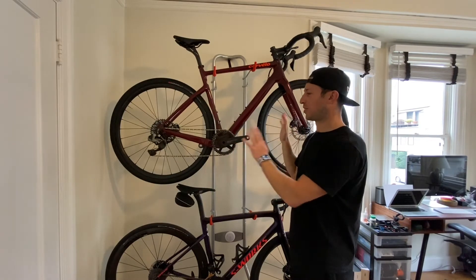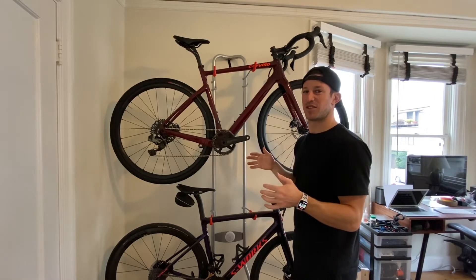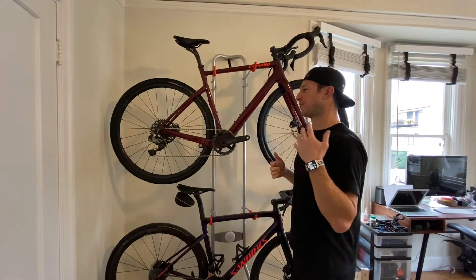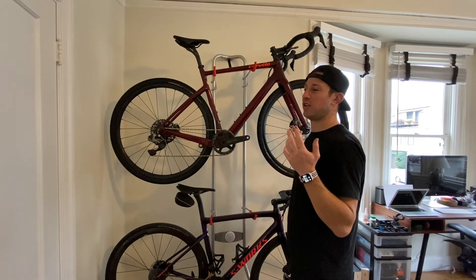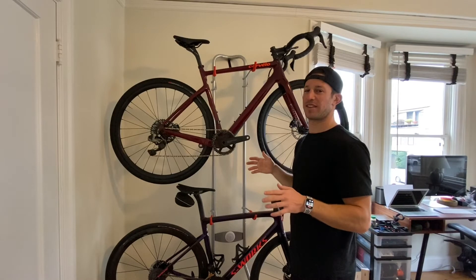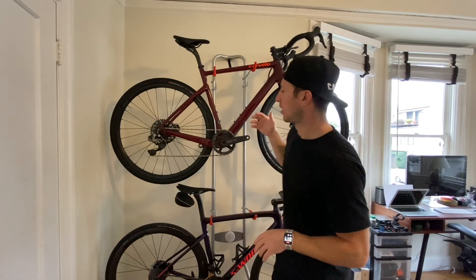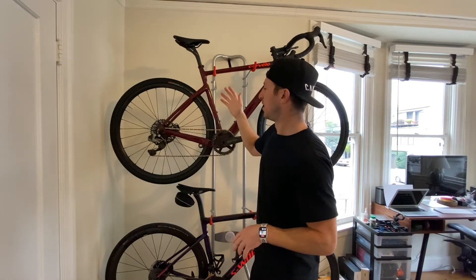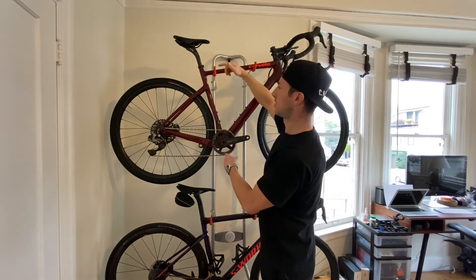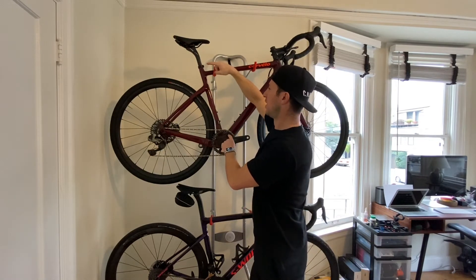The Ultegra XTR groupset weighs about 300 grams less than SRAM Access and costs about a thousand dollars less. If you're on a budget and want to go with the Ultegra setup instead of Access, it saves you weight and saves you quite a bit of money.